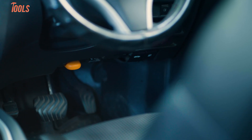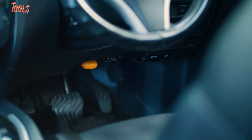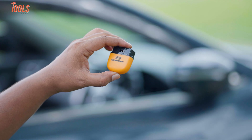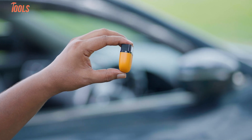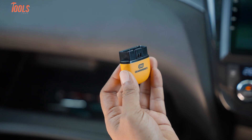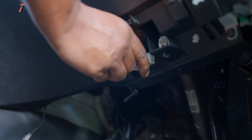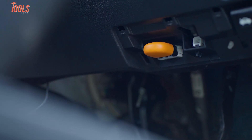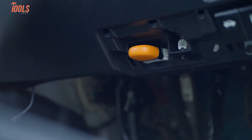That makes it a grab-and-go lifesaver during those unexpected dashboard light moments. Size-wise, it's one of those tools you'll forget you even packed — less than two inches long and not even an inch tall. We've kept it in our center console toolbox and even used it between multiple vehicles during a trip. That portability is a major win. This tool isn't just plug-and-look pretty — it delivers.